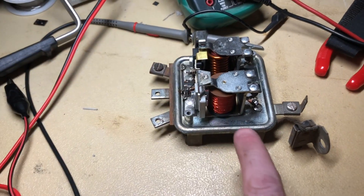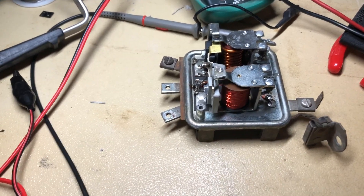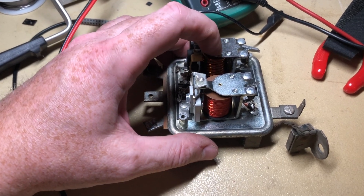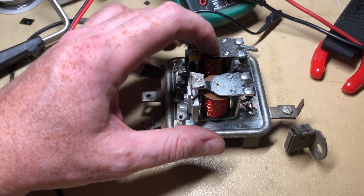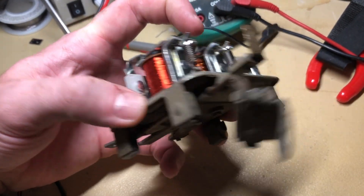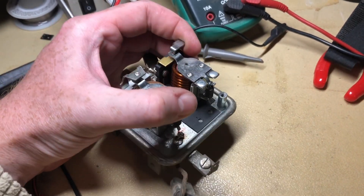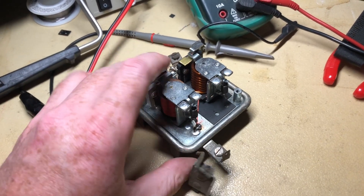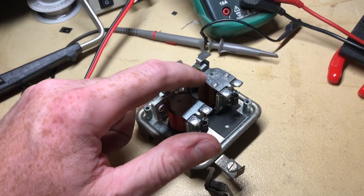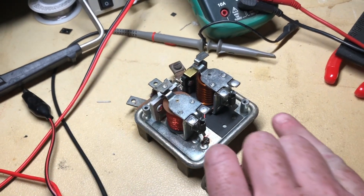They come on and off at different times. This one should cycle quite a bit when the tractor is running — sometimes 200 or 300 times a second. This one over here will only probably click once or twice per running session unless the generator stops producing a lot of voltage. They're pretty simple devices. The set point on this one isn't really adjustable, but you could bend the tangs to provide a little more spring tension. Some of them have an actual adjustment screw. The spring tension is what determines when these things open and close.